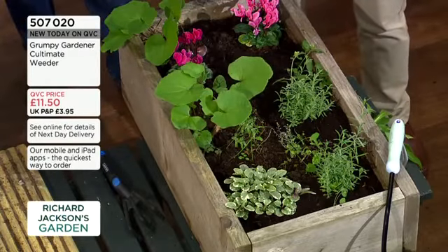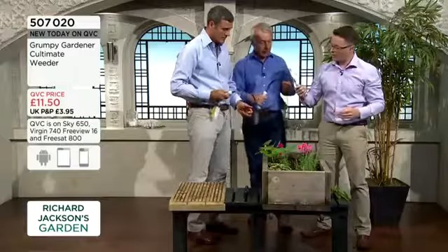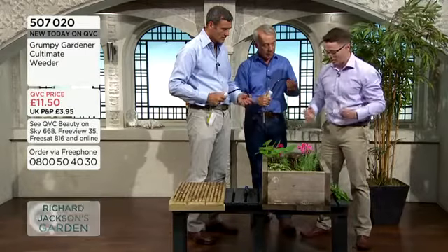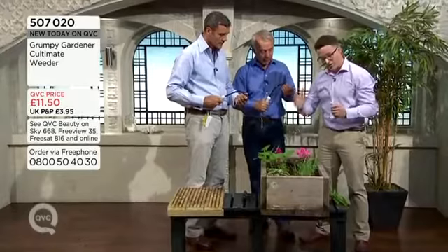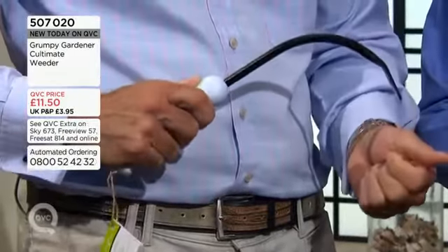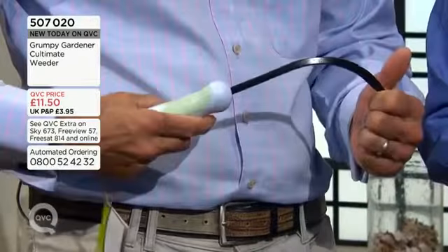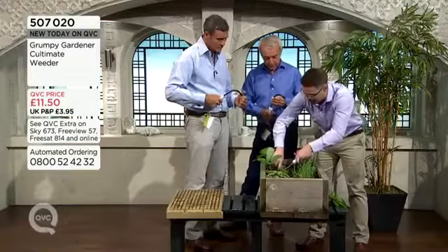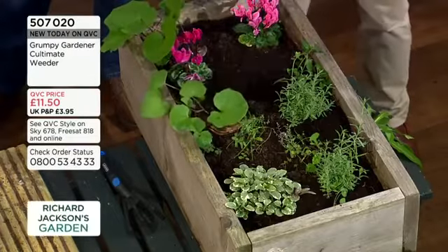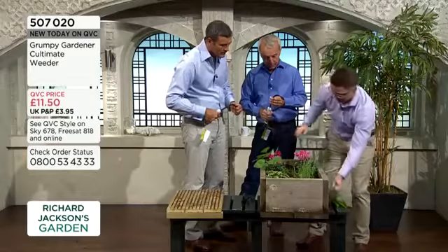We've got a nice ergonomic handle here - if you see the thumbprint here - it's really nice to hold, a nice soft grip, left hand or right hand. I'm left-handed myself. What we like to do is break up soil, use it as a seed drill, use it to transplant, use it to plant, and be able to take up things. We dig out underneath, take out the entire root, and you start to clear - that's how we go.